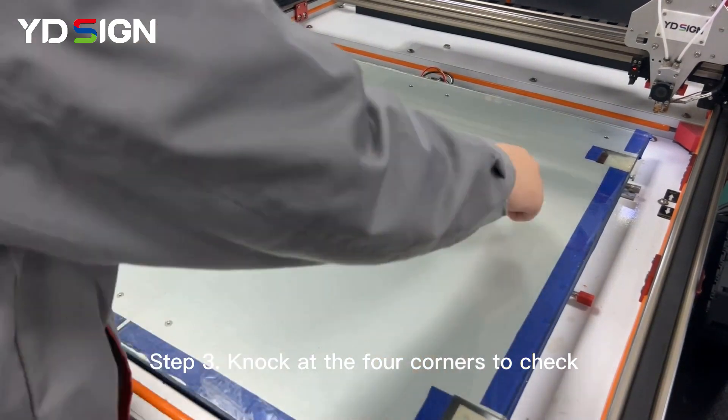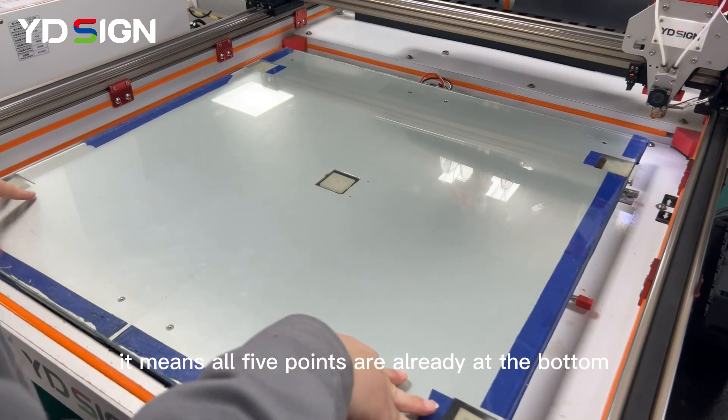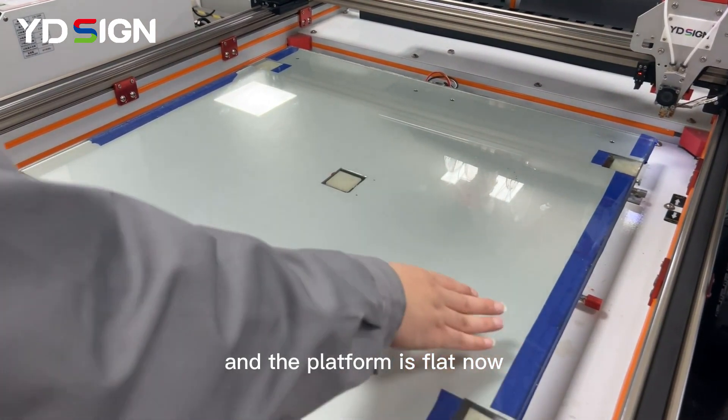Knock at the four corners to check if there's any wobbling. It means all five points are already at the bottom if there's no wobbling, and the platform is flat now.